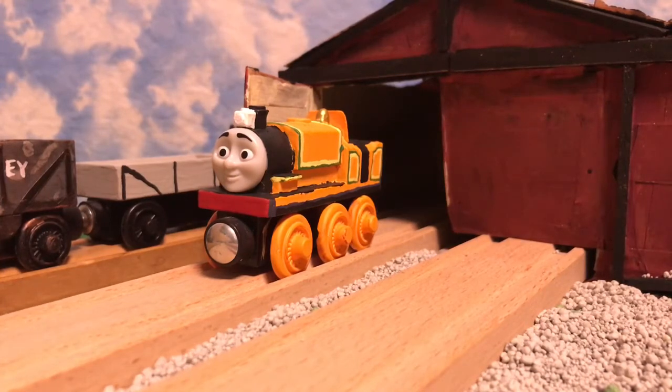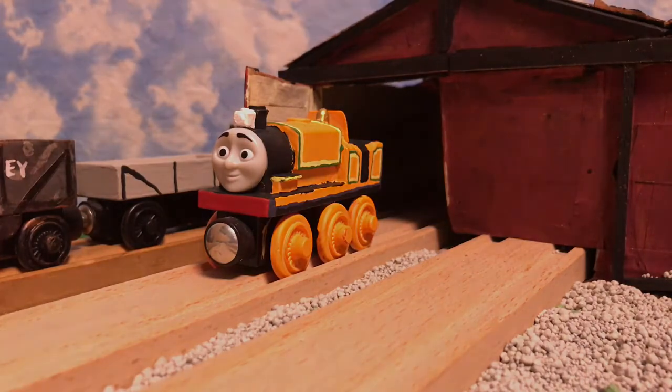This was a very fun model to make. I'm really happy I did this, and even though I made it a long time ago, I very much remember this. Thank you very, very much for watching. Have a wonderful day.